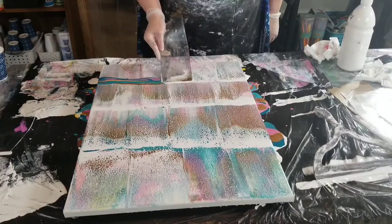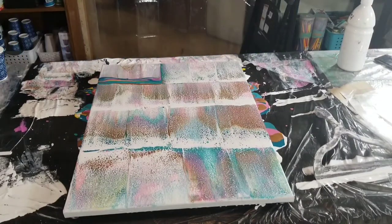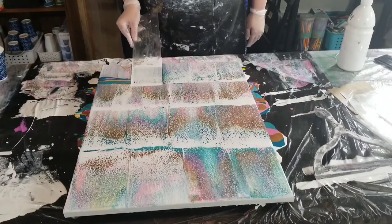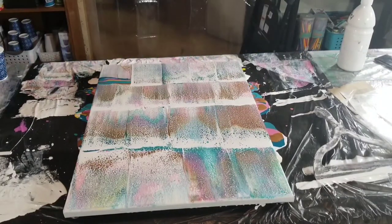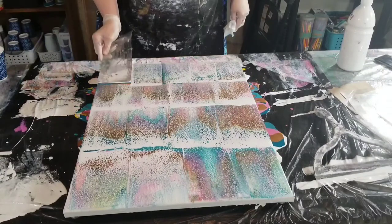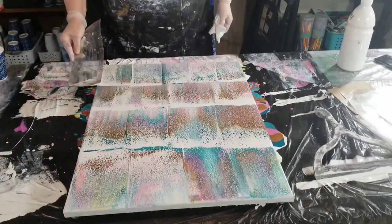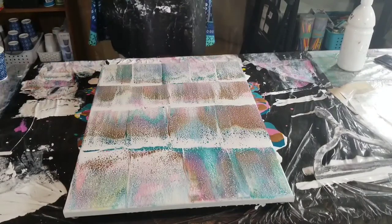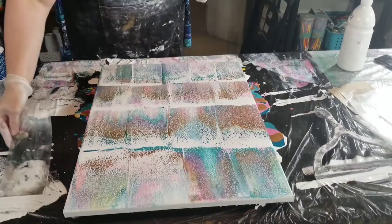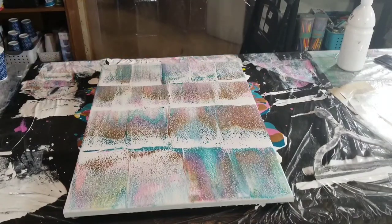I have old dried paint pours — especially bloom pours from when I first started — that have cracks in the paint. Personally I don't like pouring over canvases where the paint is really thick, so I normally pass them along to thrift stores. But there have been a few where I really like the composition but it just has a few cracks, and it's not something I'd want to share as art because of the imperfections.